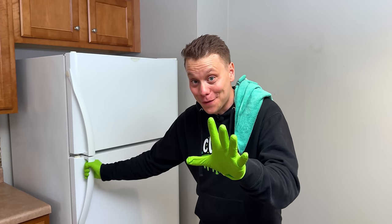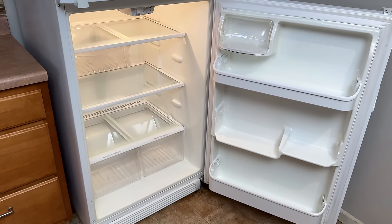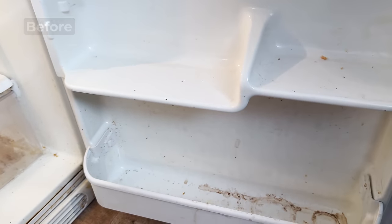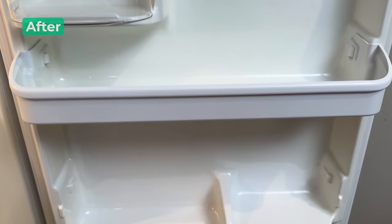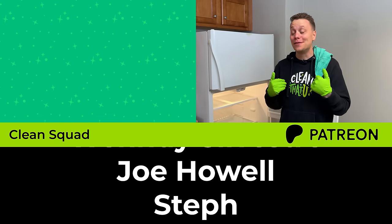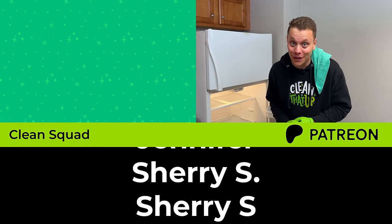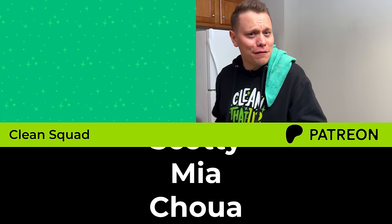The outside is clean — now for the moment of truth: the inside. This thing looks absolutely stunning. I think everything cleaned up great, and hopefully you've taken a few tips and tricks that you can use the next time you clean your refrigerator to make it look sparkling fresh and clean. I also want to give a huge shout out to the Clean Squad members over on Patreon — thank you so much for supporting the channel. If you want to check that out, the link is down in the description below, and as always, we will see you on the next Clean. Hopefully it's not another dirty fridge.